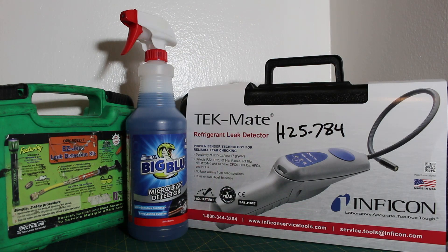Today we will go over the top three refrigerant leak detection methods used in the air conditioning and refrigeration industry. The three methods are the bubble leak detector solution, also known as the soap and bubble method, the electronic refrigerant leak detection method, and the ultraviolet/fluorescent dye method.